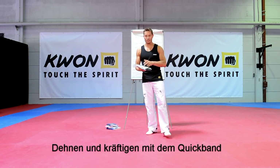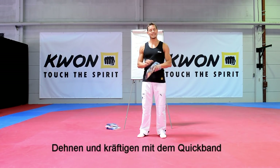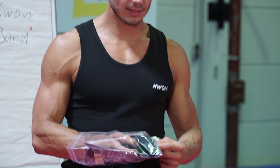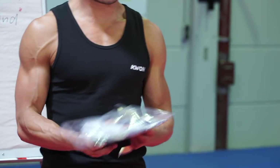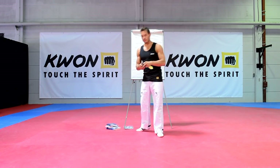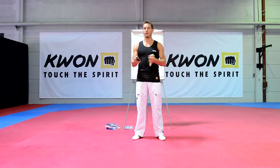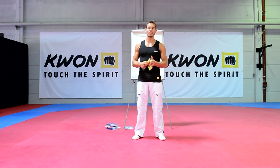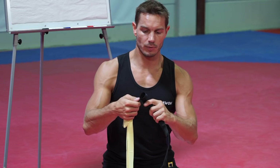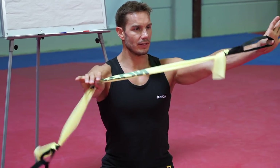Das kennt ihr vielleicht schon – Quickband oder auch ein Theraband. Es schaut so aus, dass man mit dem Quickband wirklich sehr flexibel ist und immer und überall trainieren kann. Da vielleicht einige nicht so wissen, wie man mit dem Band umgeht, zeige ich euch kurz, wie das Ganze aussieht: ihr habt hier Schlaufen mit einem Klettverschluss, die man wunderbar an die Füße fixieren kann, ohne dass man einen komischen Knoten machen muss. Einfach nur befestigen, sodass man ohne Probleme starten und das Ganze flexibel verwenden kann.